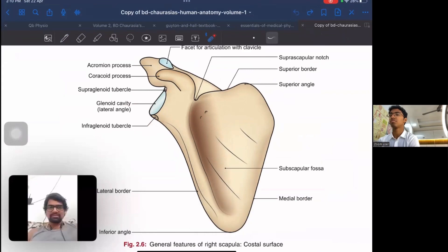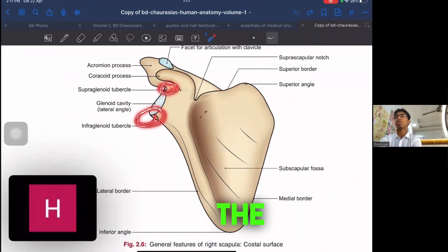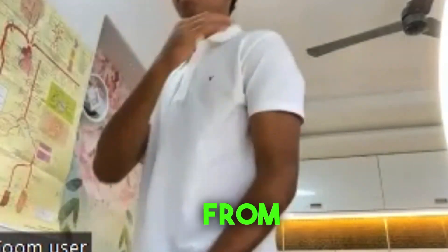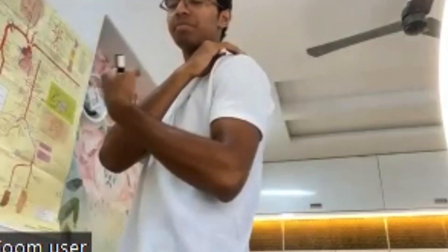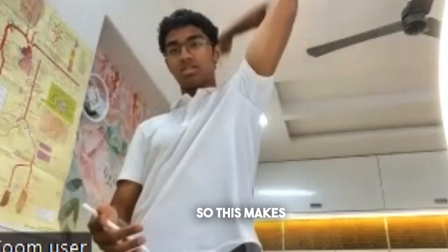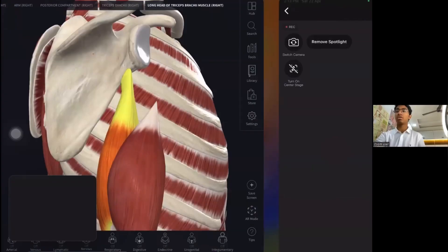The bicep starts from the supraglenoid cavity, while the triceps start from the infraglenoid tubercle. The long head of the bicep comes from above (supraglenoid), so we pull it in the inferior direction for a bicep curl. The tricep starts from the infraglenoid tubercle, so to stretch the tricep we take it overhead. To get the long head of the tricep in the lengthened position, your hand should always be above your head.